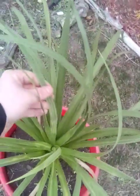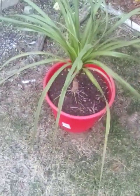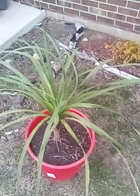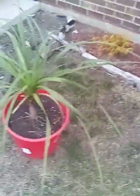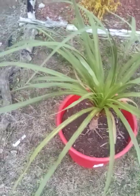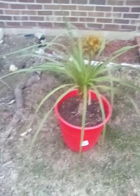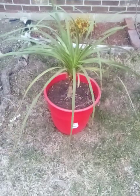Here we have my Cordyline australis — also something else you don't normally see trunking here. It's quite unusual to see it trunking but here I am. I bought this guy when he was already a decent-sized specimen. You'll see them get quite big but you'll never see them trunking. Maybe Indy Palms might want to try zone-pushing a Cordyline australis, because when they get big enough you can cut them back like a Dracaena and they'll usually back-bud during the summer.